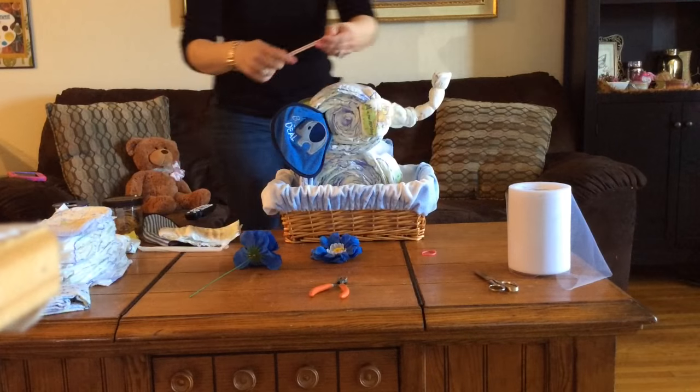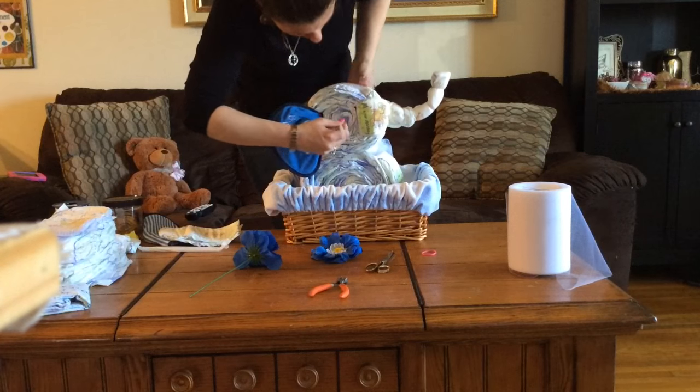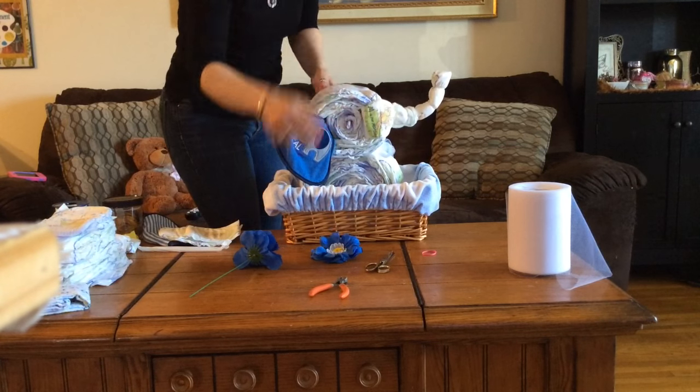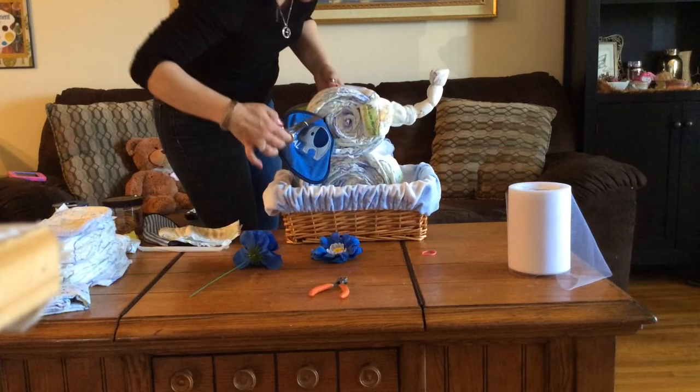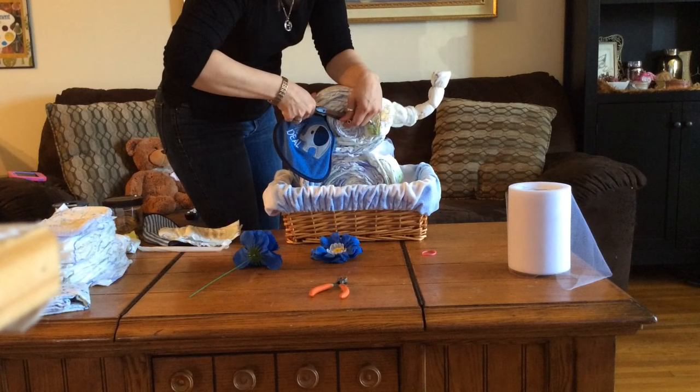For the eyes, I poked a straw all the way through to the other side and then trimmed it to size. I'm using the wire that the flowers came with — this way they slide right through the straw. They're not going to get caught on anything and nobody will get scratched.